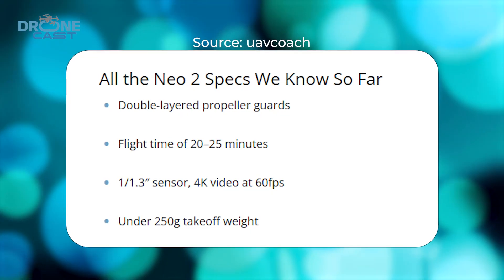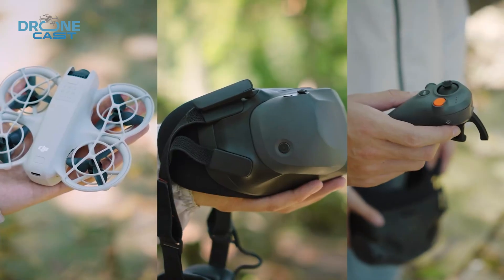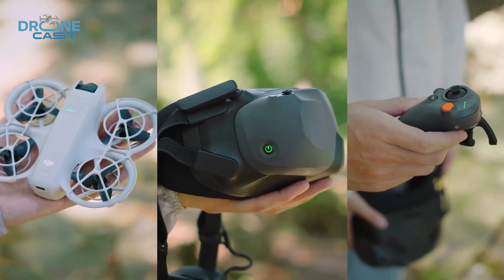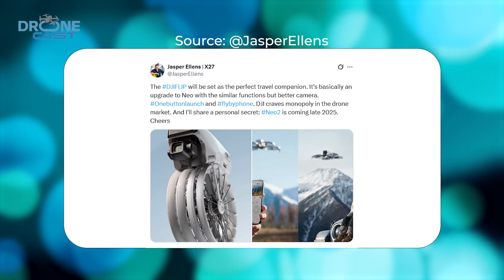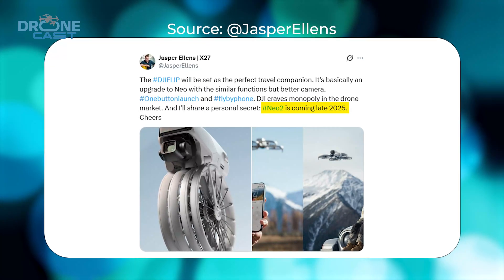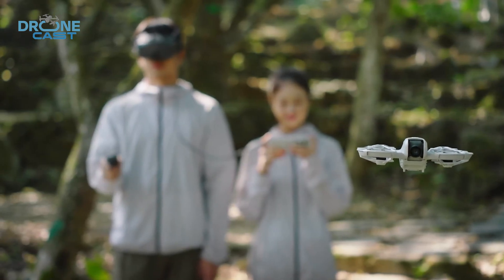DJI seems to be keeping it under the 250-gram takeoff weight, just like the DJI mini series. So if Jasper is right, DJI might have just quietly shown us their next indoor drone without saying a word. As per Jasper Ellens' post, it looks likely the Neo 2 will drop in late 2025, but there is no hard release date leaked just yet. And DJI's staying quiet for now — but if these specs are real, we're in for a fun ride.